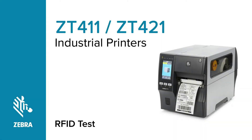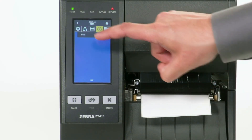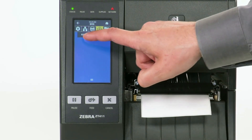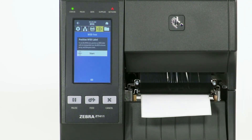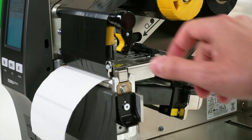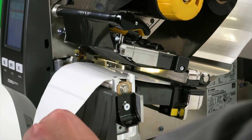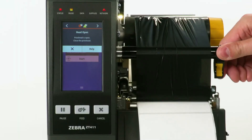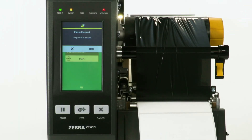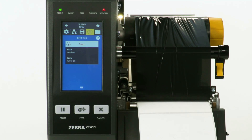Perform an RFID test. Select Menu, then select the RFID icon. Select RFID, then select RFID Test. Open the media door and open the printhead. Position an RFID label with its transponder over the RFID antenna array. Close the printhead, then press the Pause button. Select Start. The display will read: Read OK, Write OK.